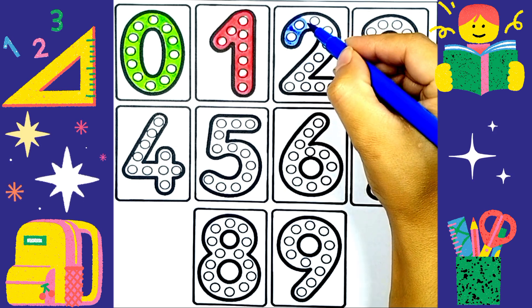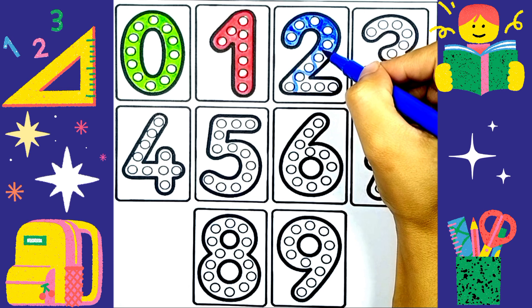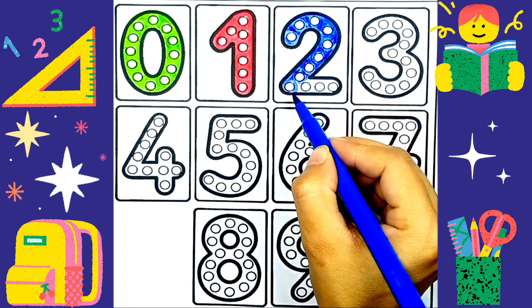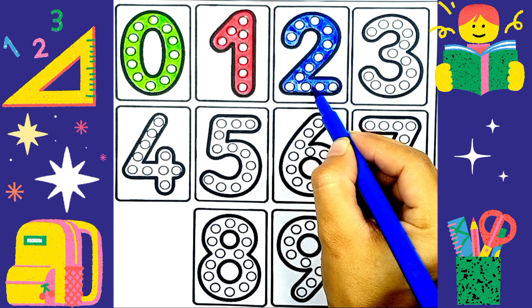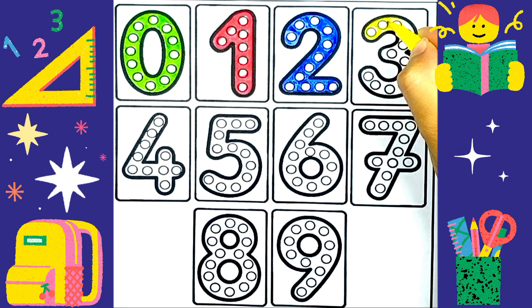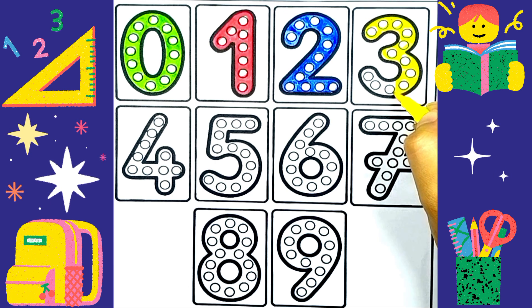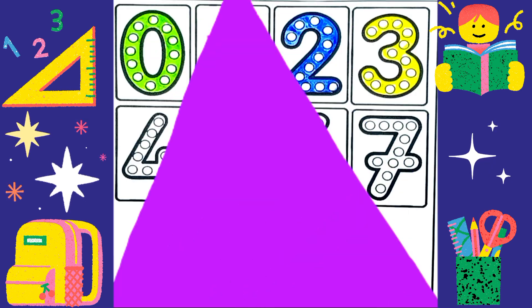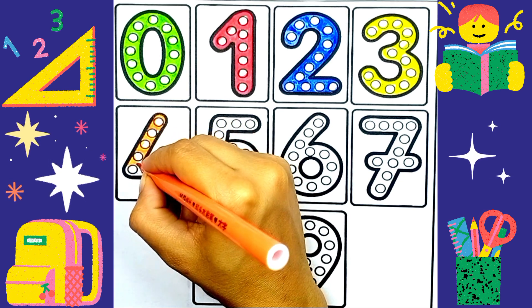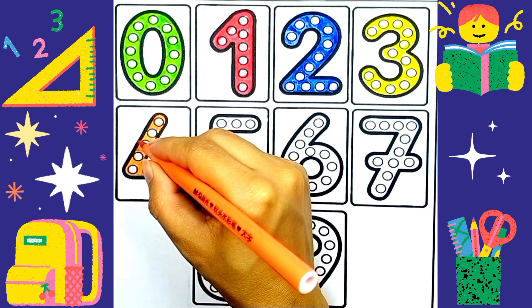Two is in blue color. Three is in yellow color. Four is in orange color.